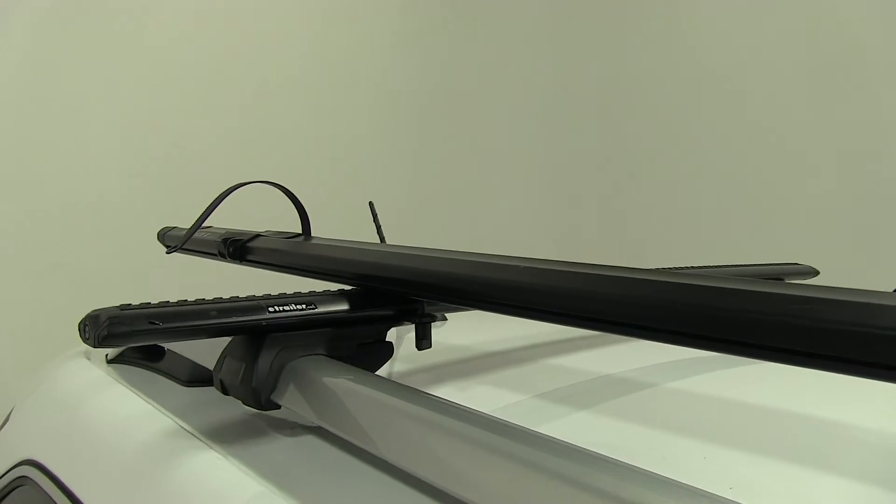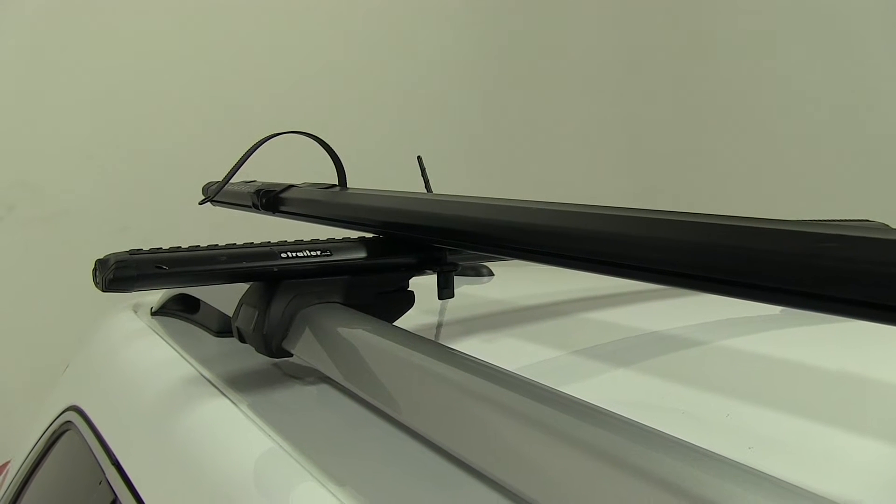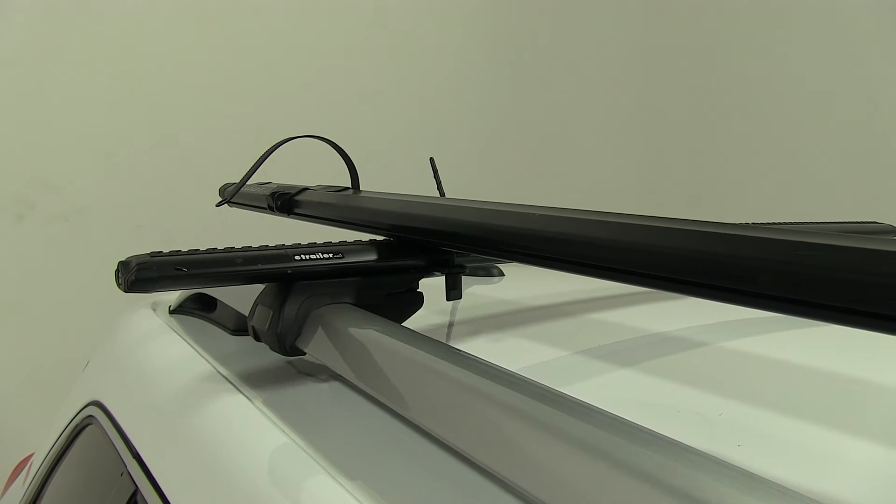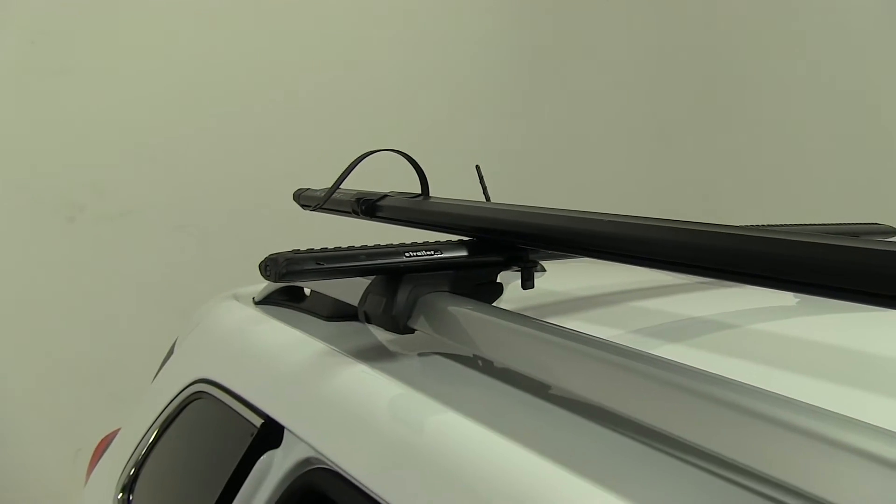A great thing about how the back and front are mounted is that they do fit different style crossbars you may have, like our aero ones here, or even your round, square factory, and elliptical.